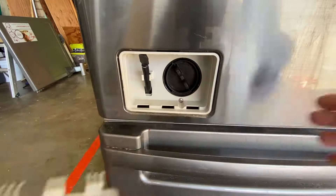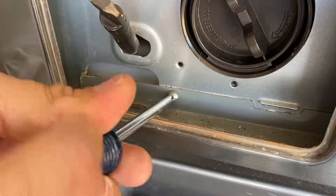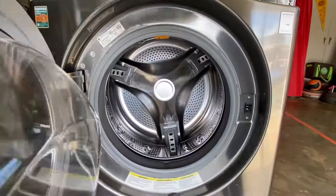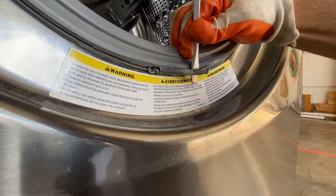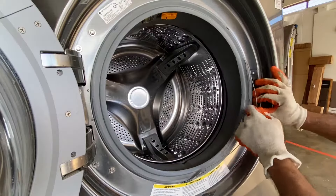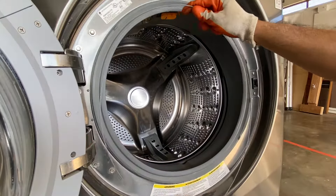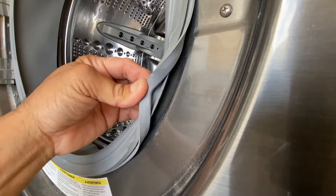Remove the drain filter door, screw, and housing. Remove the screw below the drain filter and open the washer door. With a flat blade screwdriver, pry out the spring for the door seal clamp and remove the clamp from the door seal. Take note of how the seal is installed on the door opening — you'll need to reinstall this later.